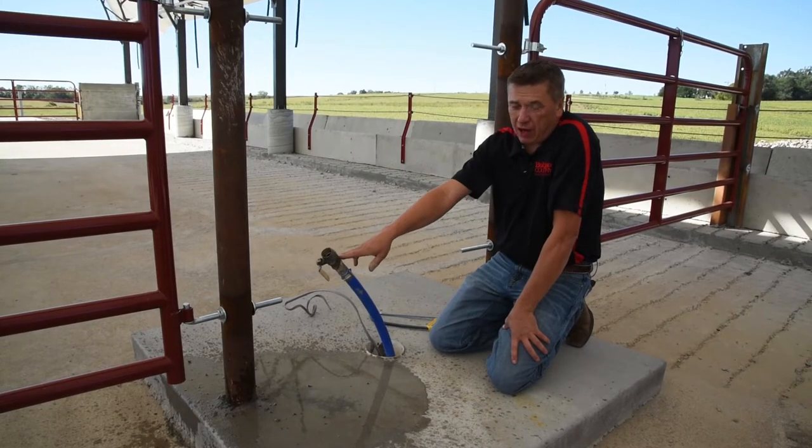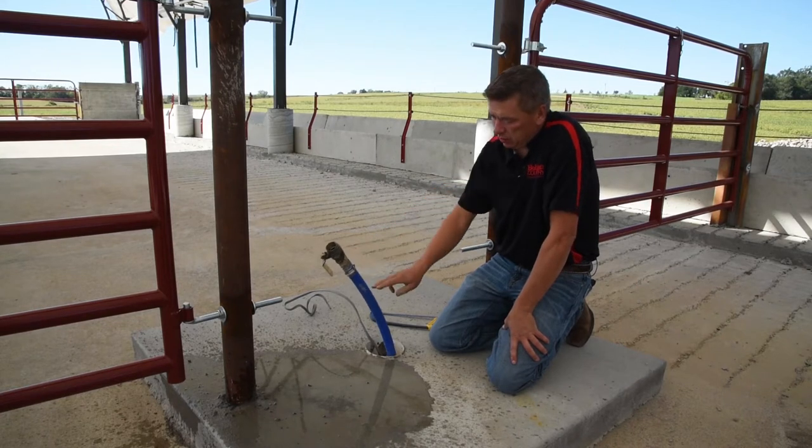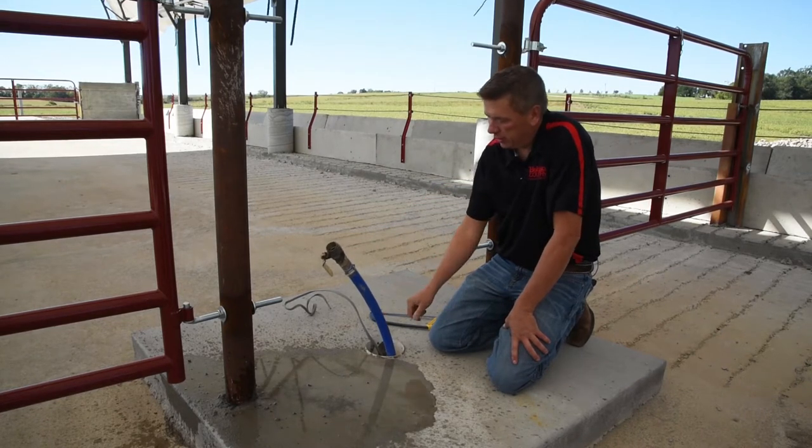Typically, you want to have your ball valve for shutoff inside, but you want to have it at about this height, so we're going to go ahead and cut that pipe off.